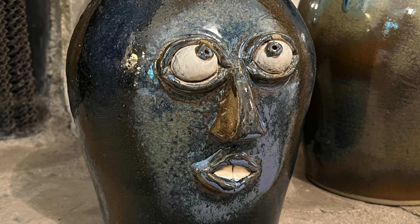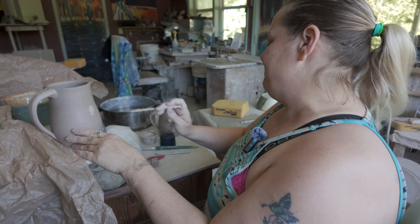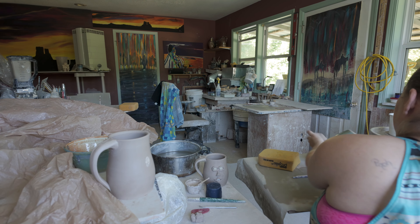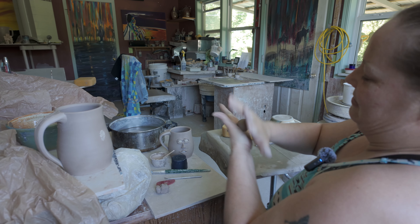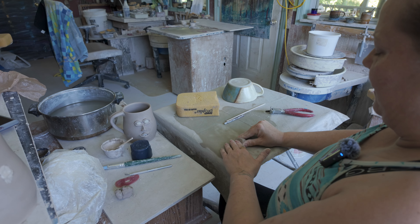She was actually working on some mugs right then, and not only allowed us to come into the studio, but also allowed Bill to video her. You'll have to put this as something that's called the slip — it kind of just molds it together, and then you'll take some clay. And here's how I make my nose — I just do a little round ball.